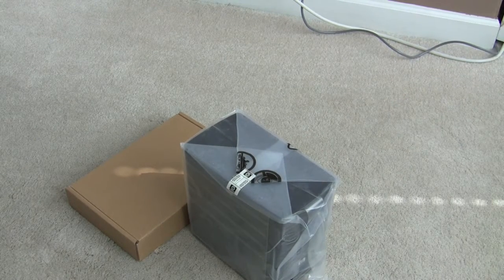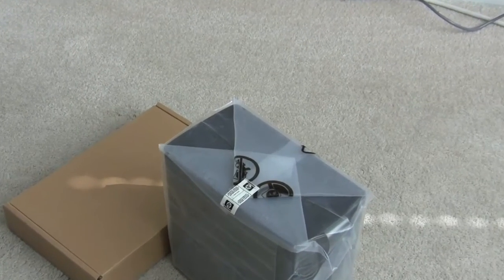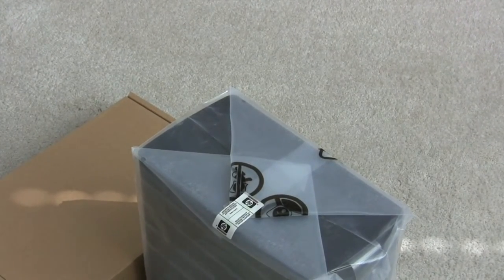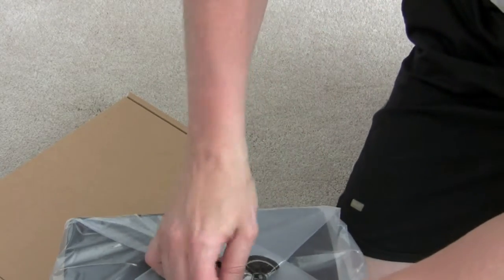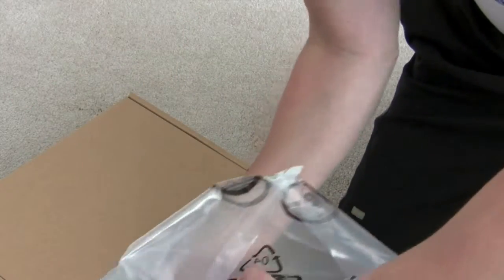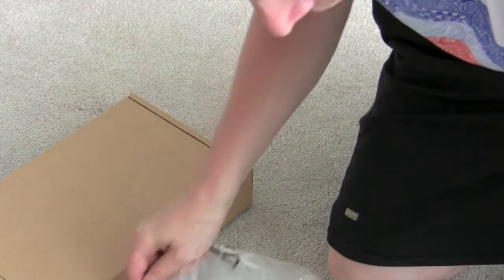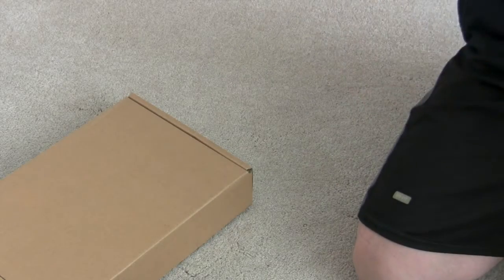Let me zoom in a little here so you can take a look at it. I've got a Windows Home Server at home already — a home-built one — and I've always been wanting to get an HP one, just because I like the case so much. As you can tell, it's super super tiny.